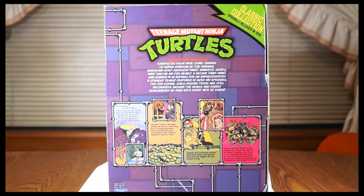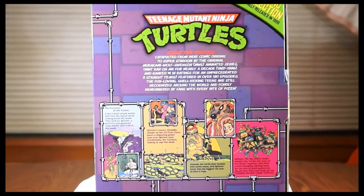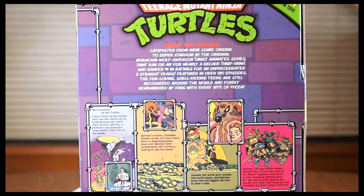On the other side, you have a small informational panel about the Turtle series and the comic book. This was not on the original release. Please pause it if you want to read that.